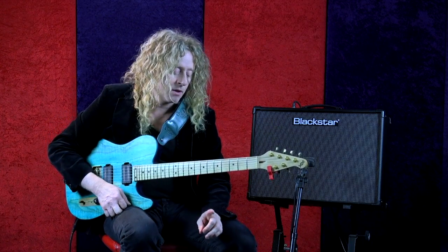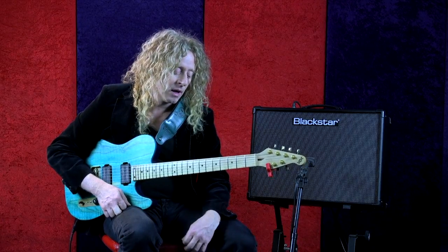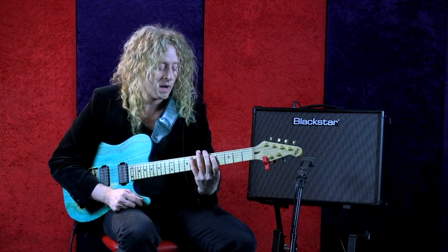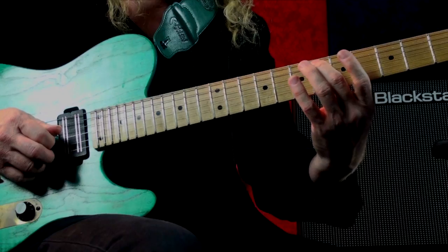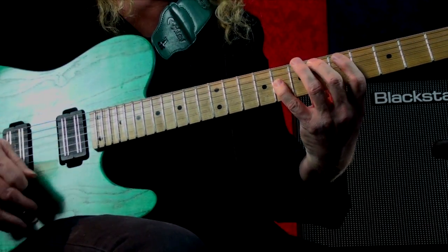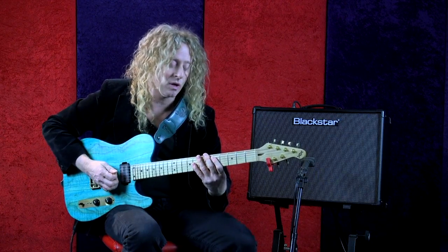The blue note is only one added note, so it turns the pentatonic into a six-note scale — the blue scale. It's going to show up two times in this form. It's actually an E-flat; it shows up on the sixth fret on the A string and on the eighth fret on the G string. So that's here and here — here's the blue scale: pentatonic plus the blue note.